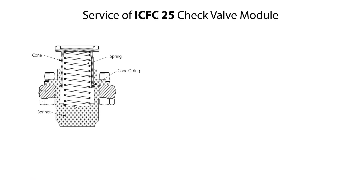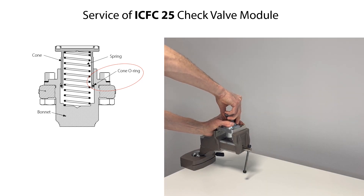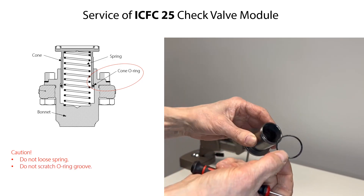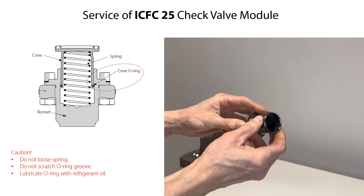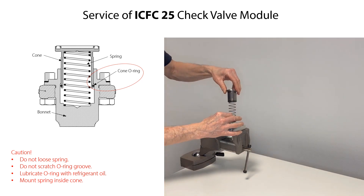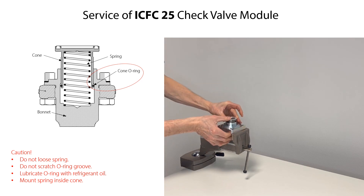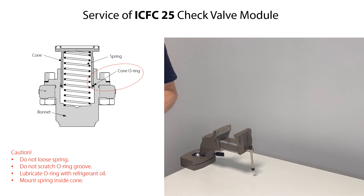The only spare part available for the ICF-25 check valve module is the cone o-ring. Firstly, remove the valve module from the housing as mentioned earlier. If the valve module is worn and with malfunction, replace the complete valve module. If the cone o-ring needs replacement, carefully pull the cone from the bonnet by hand — be careful not to lose the spring. Remove the o-ring from the cone, being careful not to scratch the o-ring groove. Lubricate the new o-ring with refrigerant oil and mount it into the groove of the cone. Ensure that the spring is mounted into the cone, then carefully press the cone into the bonnet by hand and press a few times to ensure the parts move smoothly.